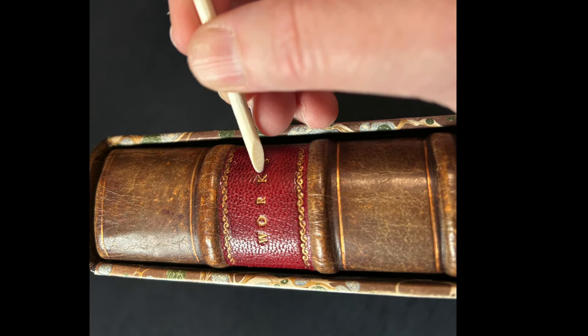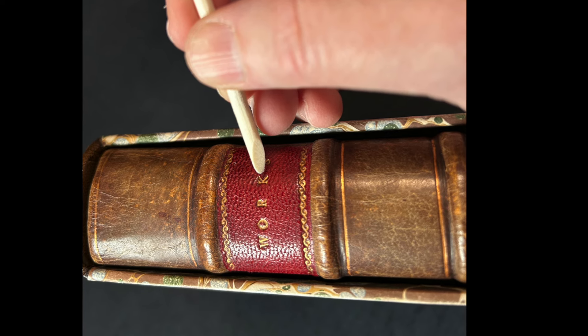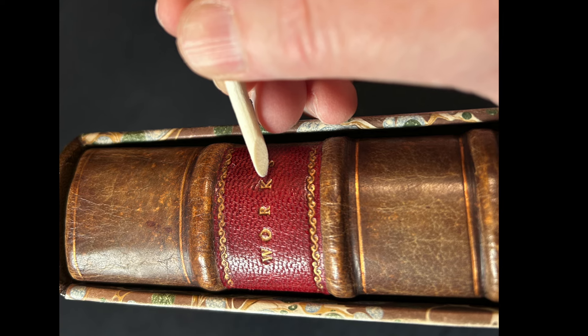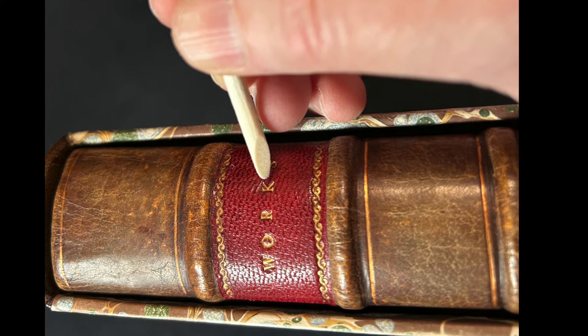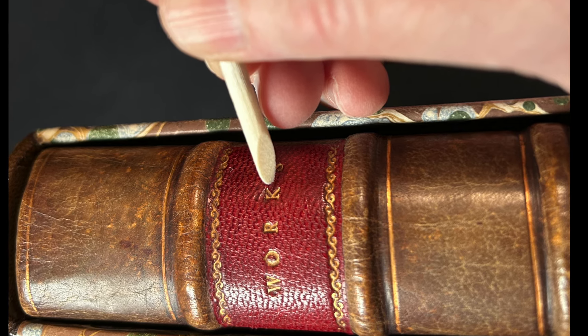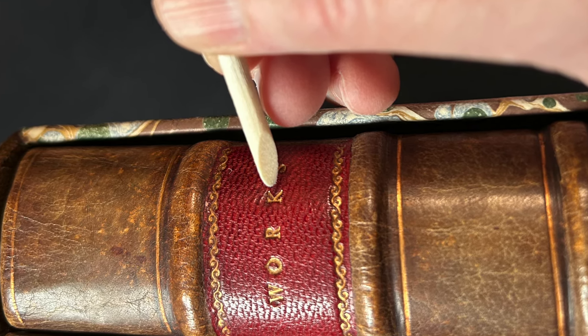Next we have the micro spatula, which is very helpful for repairing corners of the book and other things. Then there's a cuticle stick, which is really handy to help clean gilt lettering on old leather books that might be dirty or have had things wiped on top of them.